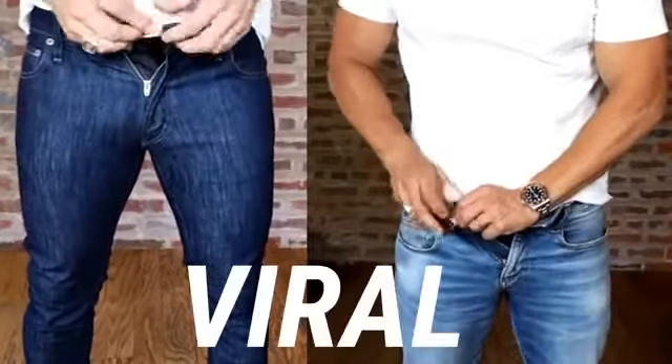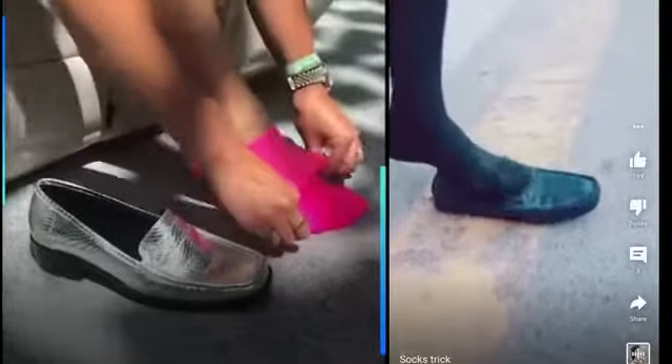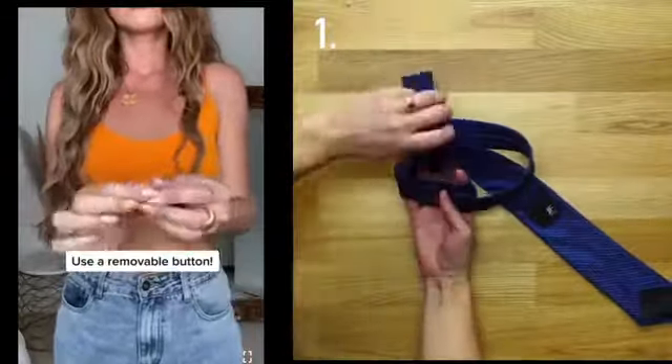In today's video, we are going to watch viral social media fashion hacks — are they useful or not? Are they comfortable, or are they just a waste of time? Let's begin today's video.